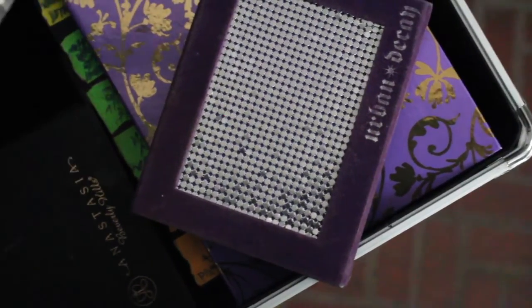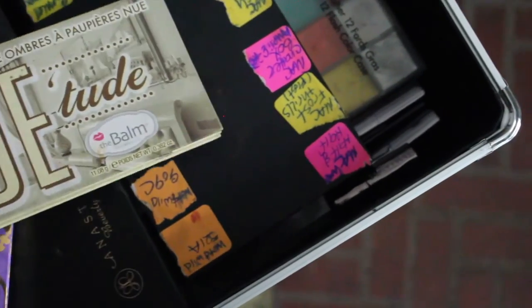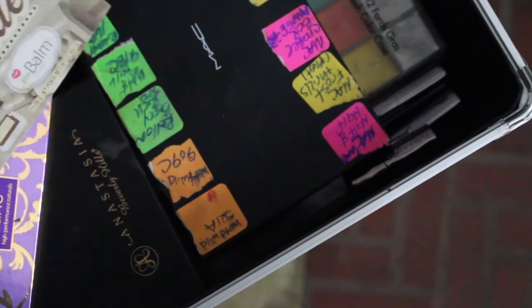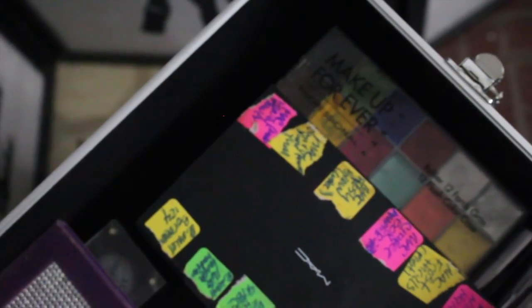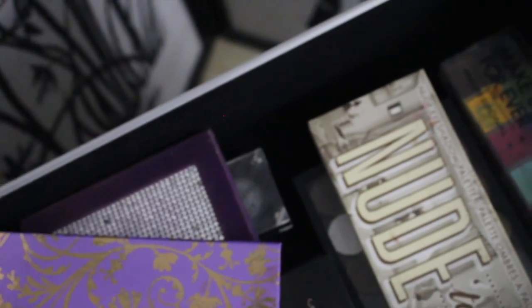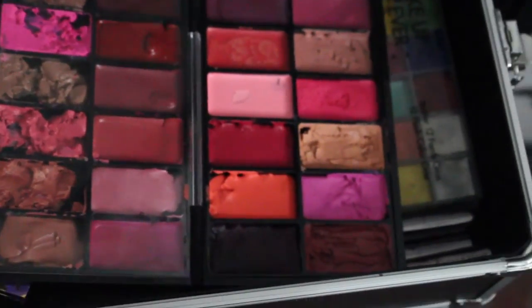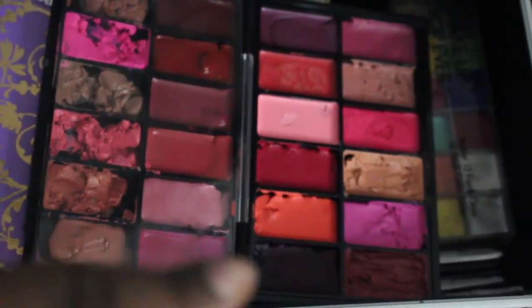I have these two Inglot palettes I got when I was in Vegas. I have a Nude Tude palette in here, and a Makeup Forever flash color palette. And this is my lipstick palette.